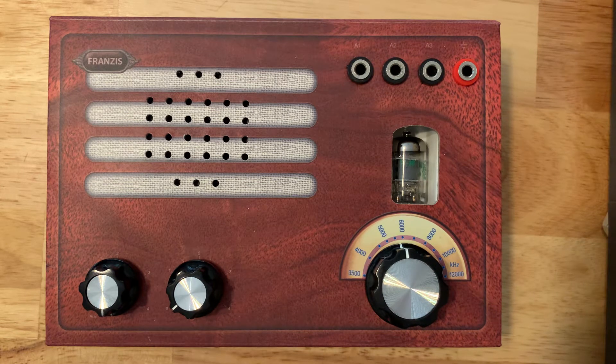This particular radio is a little bit unique in that it actually uses a tube to help you tune in the stations — that's probably the main selling feature of this. It has now been almost a year since I put this kit together. It was a fun project, not necessarily for little kids.